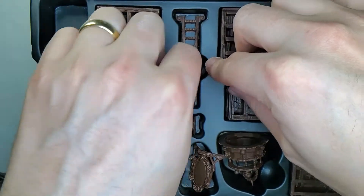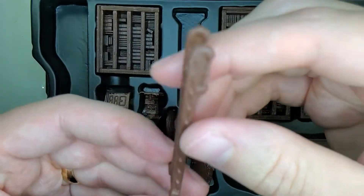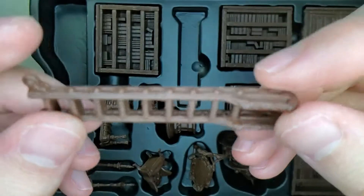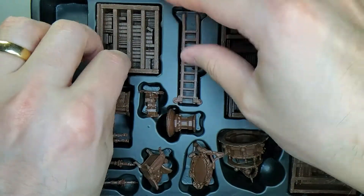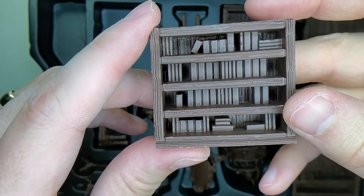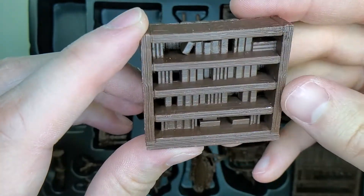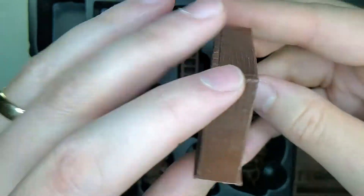A ladder! For getting up to all those high-to-reach places. Decent detail on that. And a big bookshelf with books already included. It's going to be a bit tricky to paint, but it should be a fun little challenge.